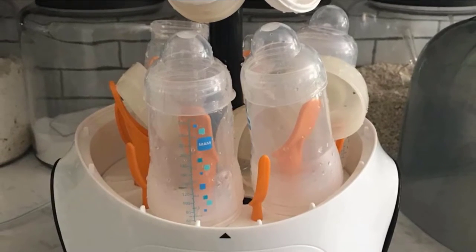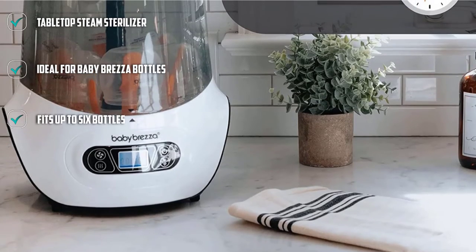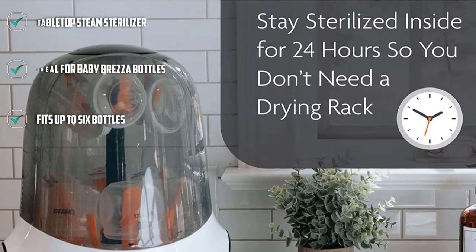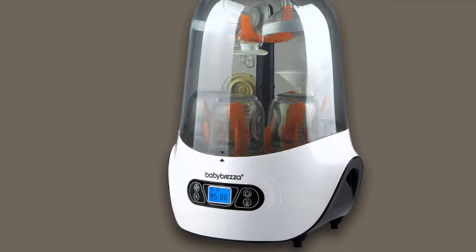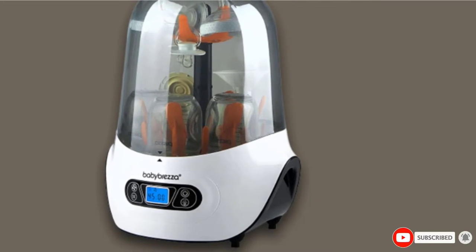There are four settings: sterilize, dry, sterilize and dry, and store. You can choose a dry cycle of 30, 45, or 60 minutes depending on your needs. Each sterilization cycle takes only 8 minutes, which is very quick. You can also store your bottles in the compartment for up to 24 hours afterward — just don't open the lid to ensure items stay sterile.